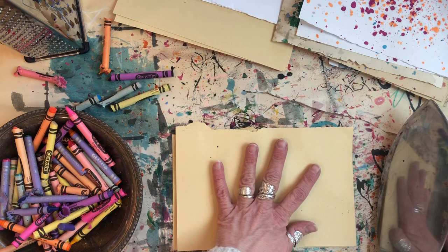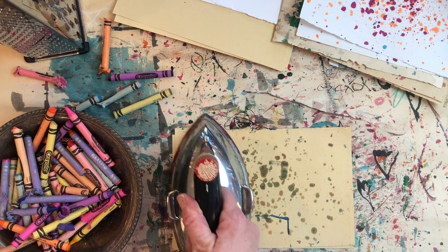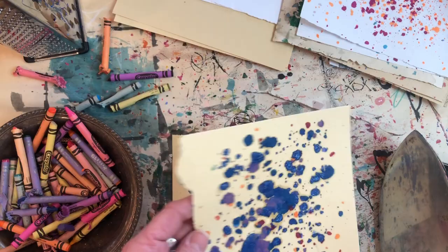See how this one turns out. I even like some of these back sides — the paper is just kind of oily-looking pieces. Wow, that's really vibrant. Beautiful. I love that and I can't wait to add more layers onto these.